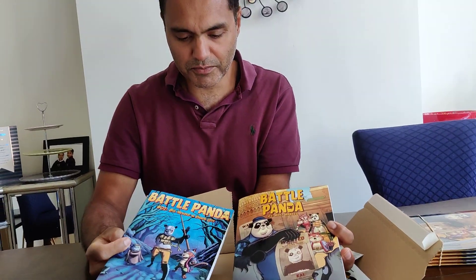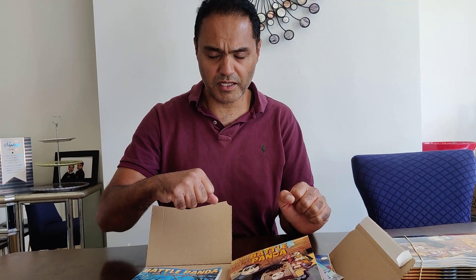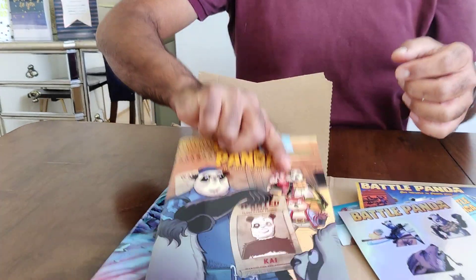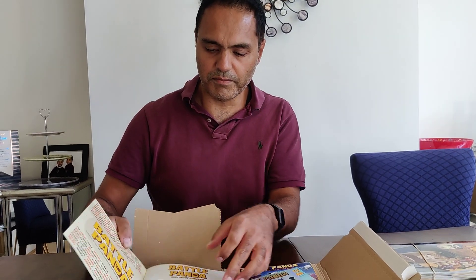So once again, thank you for supporting the Kickstarter. I have all the books behind me off screen. I'm going to give it one more proofread and I will endeavour to pack them all tonight with a view to get them to the post office first thing in the morning. And then if you backed the digital tiers, I'm going to launch the digital version and send you an update. Thank you again. If you're on YouTube, please hit like and subscribe. Come to my website, battle-panda.com and sign up and join us for the journey. Thank you to all the artists who worked on this book, all the people who fed back, and all the backers. I can't wait for you to get this through your letterbox and the digital versions into your inbox. Thank you, bye.